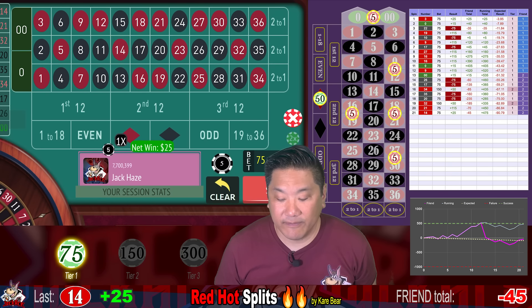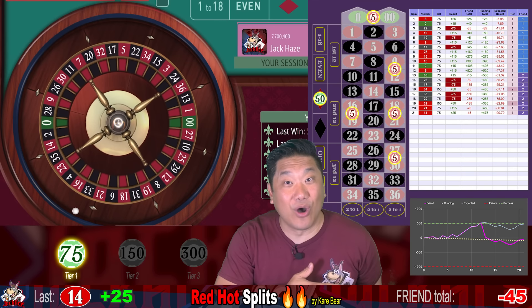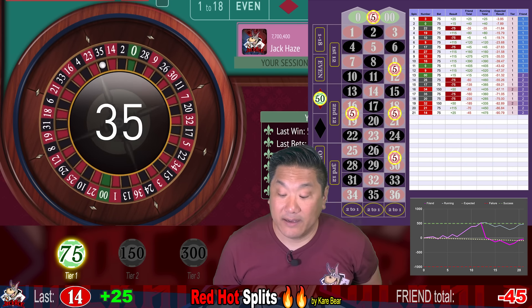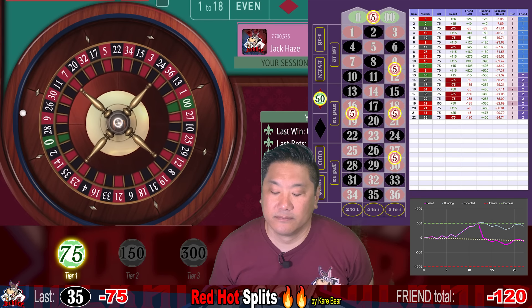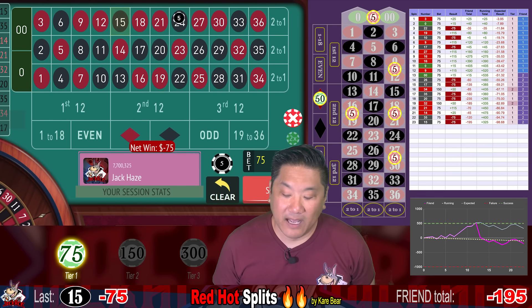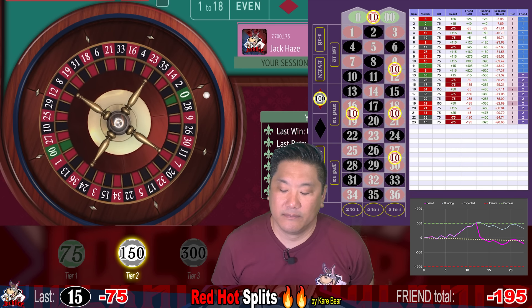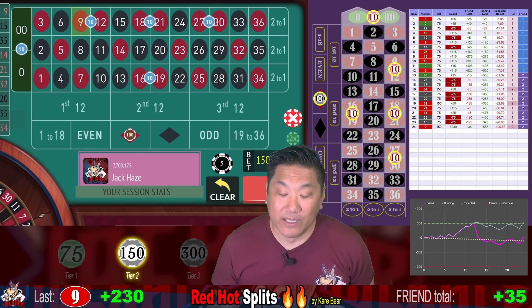14 — a small win, we win $25. We are currently down $45 for this friend. Care Bear says the goal for this system is to try to go on a red streak — you're going to win when you hit a red or green number and lose when you hit a black number. 35 — whack, minus $75, we stay at this level. 15 black — another whack, minus $75. We are currently down $195 and we're going to double our bets to $150. 9 — that's a big win, we win $230. We are currently up $35 for this friend.